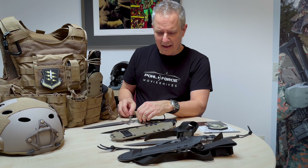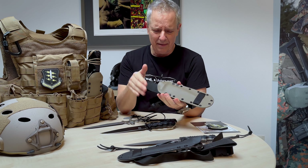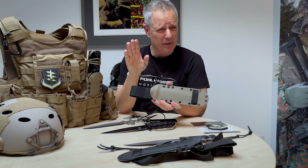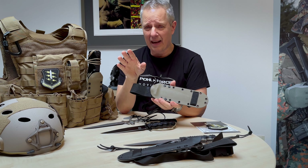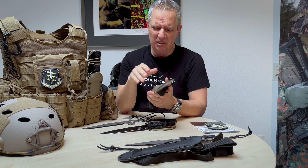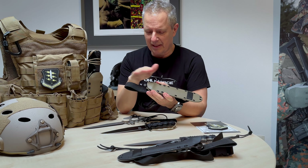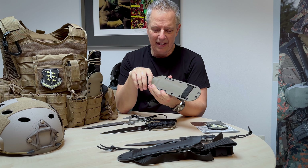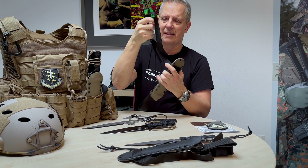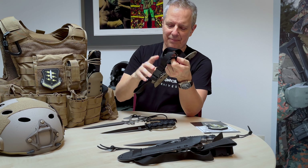The knife comes with a Kydex sheath — this is the FDE version. We use 2.5 millimeter thick Kydex, which is pretty heavy duty. It's not very often in the serial production knife industry that they use 2.5 millimeter, so it's a really solid and tough Kydex sheath, made by our partner in Spain exactly to our specifications. There's also a nice leg strap coming along with the sheath with a little flexible part, so if you have it around your leg and you're running or working, it will stretch a little.